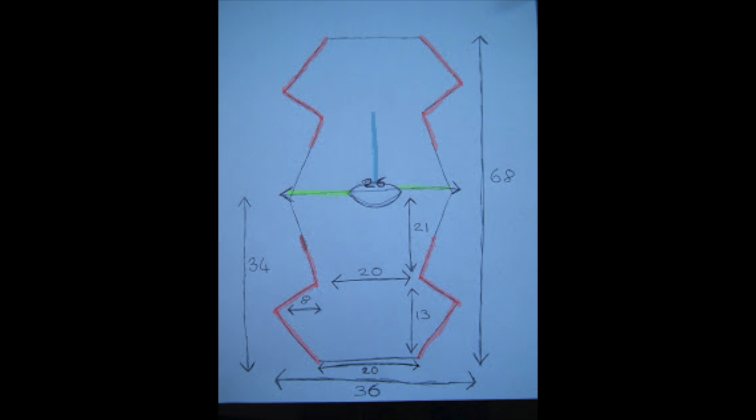Don't forget to cut out the hole in the middle for your head and leave gaps at the top for your arms. All the sizes are in inches, so feel free to pause and use those measurements.